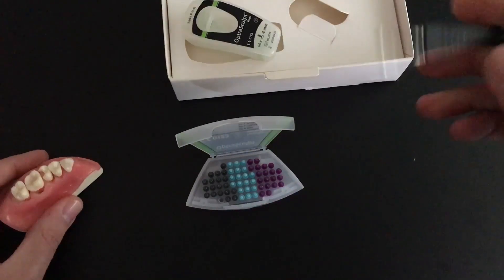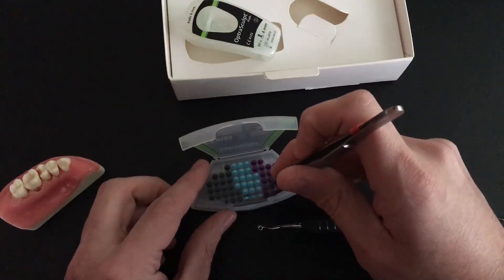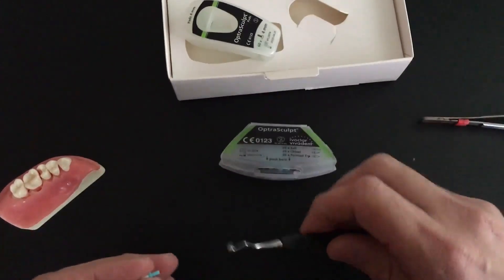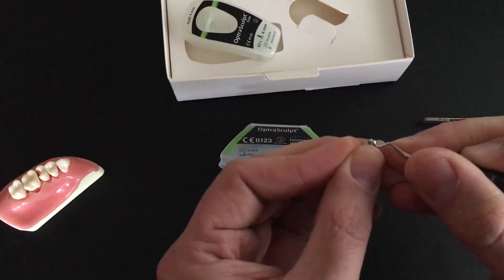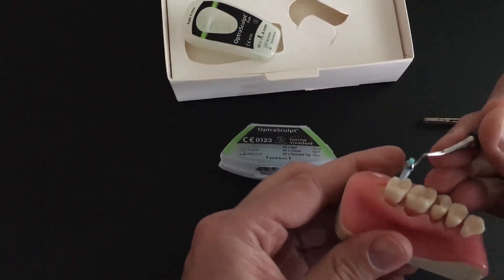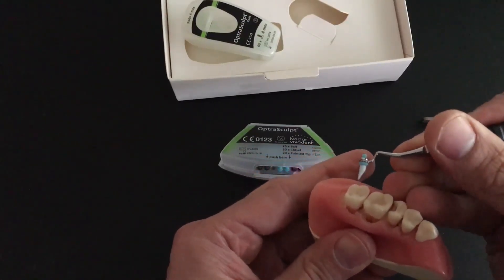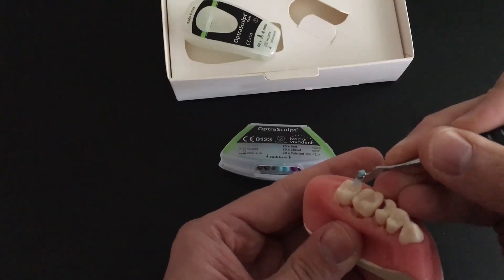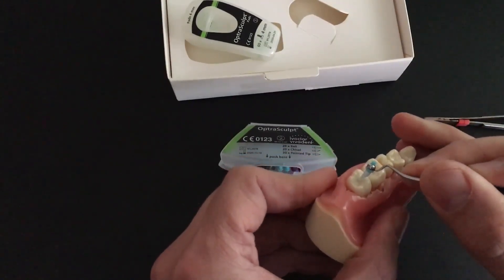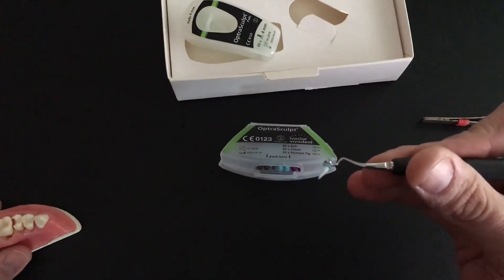You've actually got two ends you could use here, so you could put one of the other attachments on the other end if you wanted. This next one is called the chisel. You just pop it on just like the other one, and it looks — surprise, surprise — like a chisel. You can really see how that chisel could help you in carving inclined planes and putting sharper anatomy in, maybe after you use that ball to pack composite in there, to mimic the occlusal anatomy we see on posterior teeth.